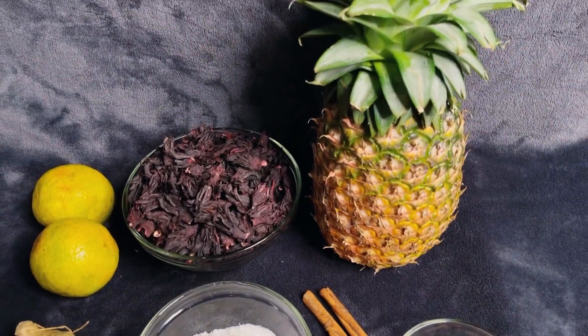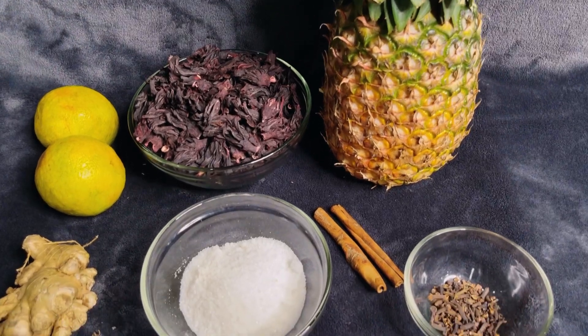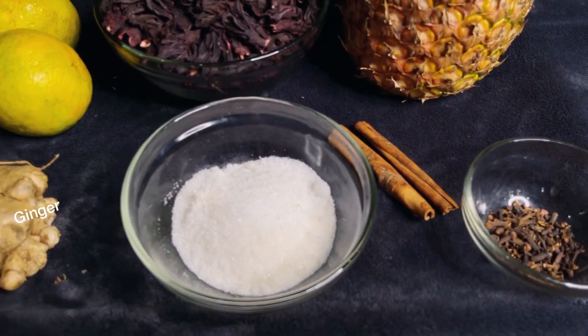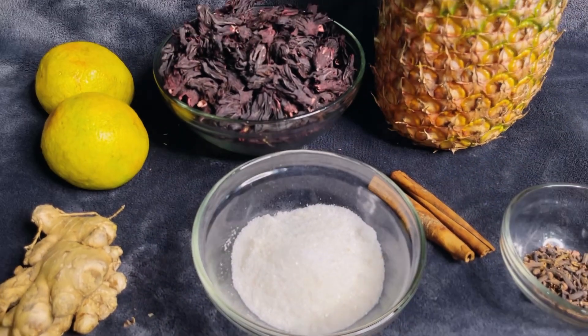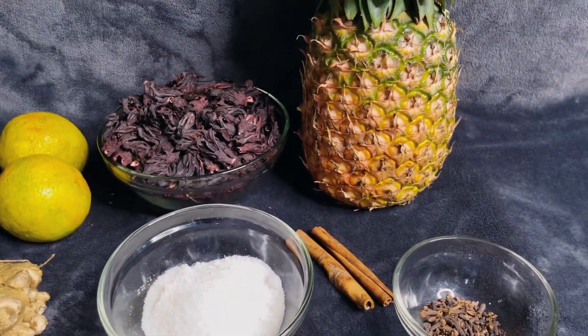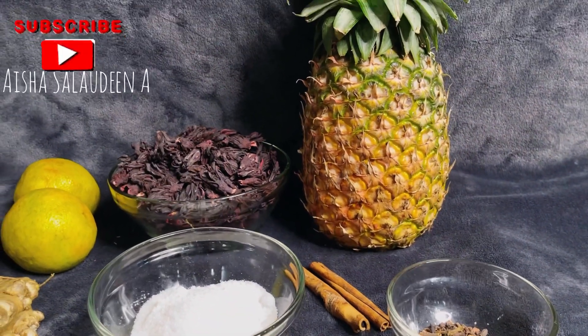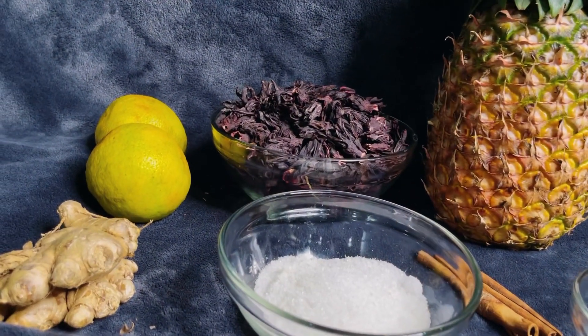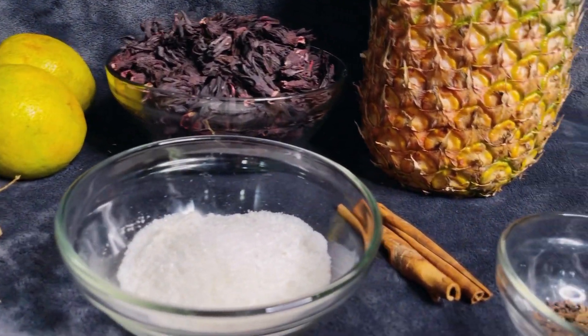We'll need the pineapple, the cloves, the cinnamon, some sugar, ginger, some oranges, as well as the zobo leaves itself. These are just the basic ingredients — no more, no less. This drink is very, very healthy, so let's get right into the video.